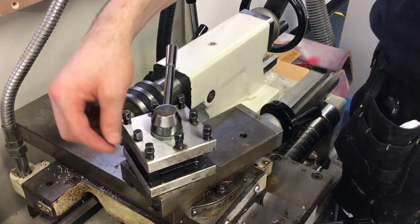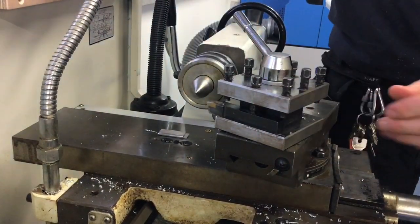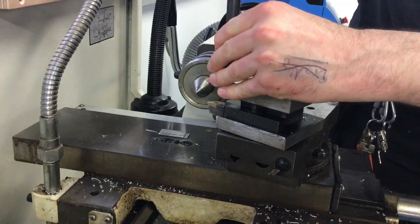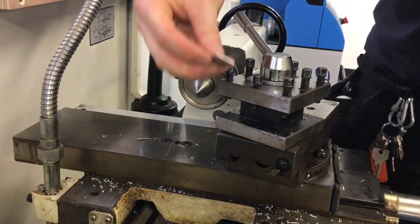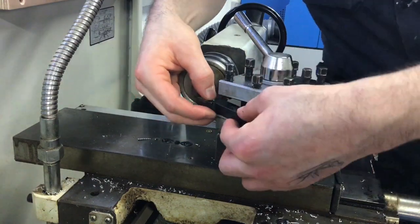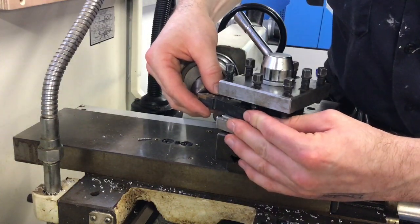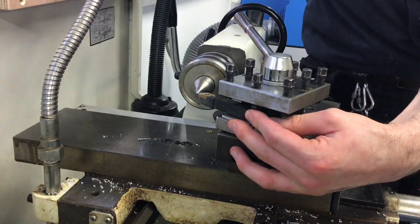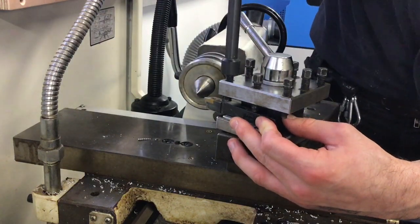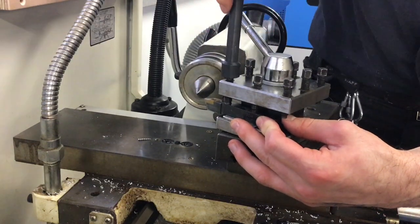You need to raise the tool by inserting those little packers. Loosen off the tool again with the tool post key, then put a set of packers underneath — that's going to raise the cutting edge of the tool to hit the centre of the revolving centre. Put the cutting tool back in and check that the edge of the cutting tool touches the tip of the revolving centre. Once that's in place, re-tighten with the tool post key. The tool is now set to the correct height and you can turn the machine on and cut.